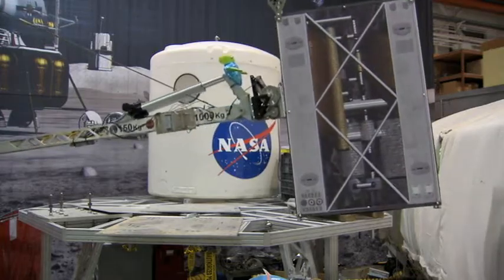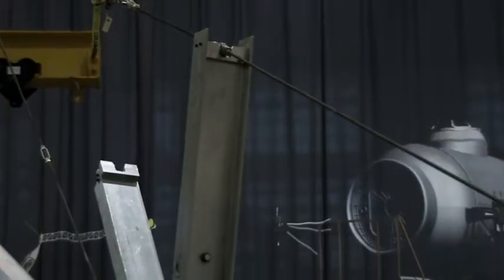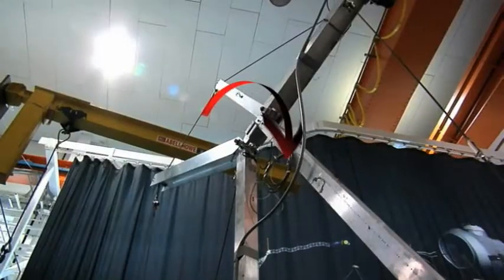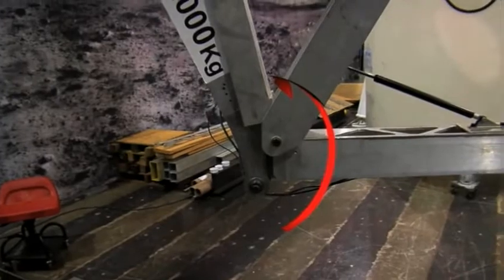The robotic crane has three degrees of freedom, allowing it to move much like a human: waist rotation at the base, shoulder rotation at the top of the king post, and elbow rotation at the mid-span of the boom where the arm and forearm links are joined.